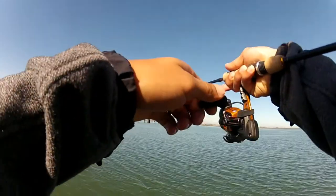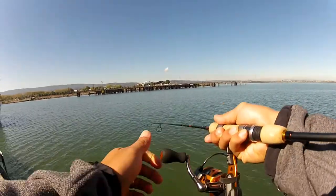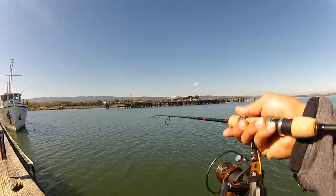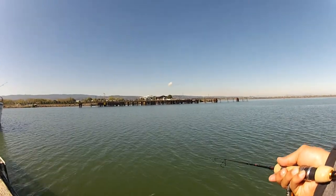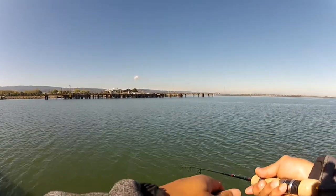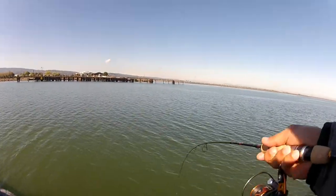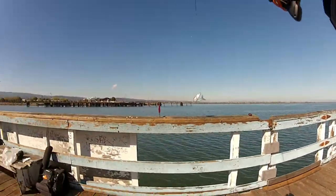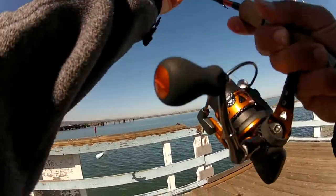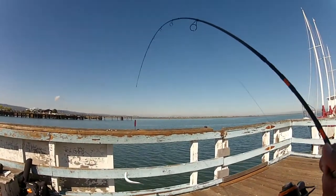Got something. It's got to be a tiny little smelt — it's taking me. Nice! Check that out, that's a good size smelt. First cast, first fish! Hell yeah. Good size smelt on my little high-low, on my ultralight.